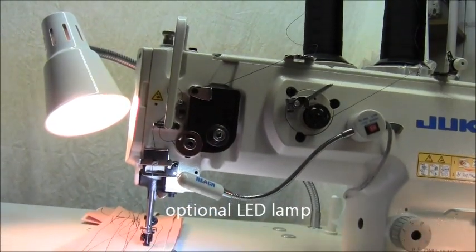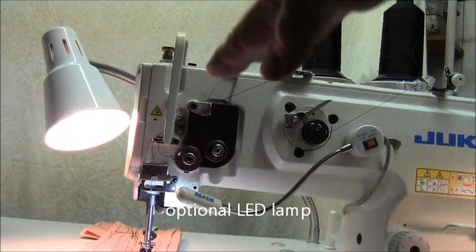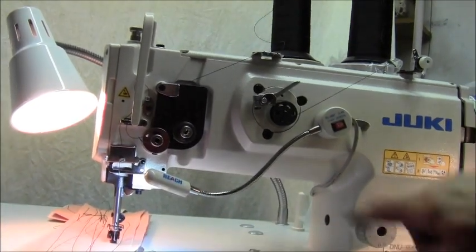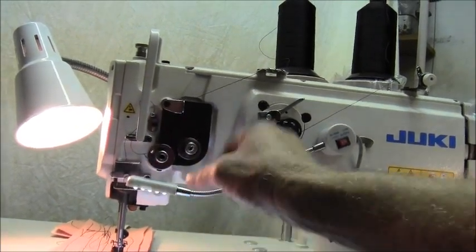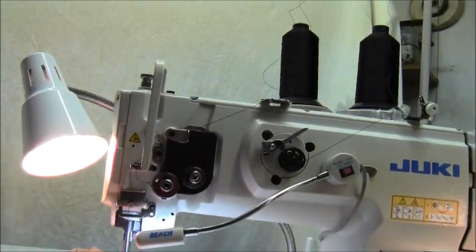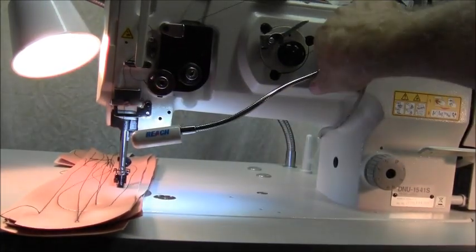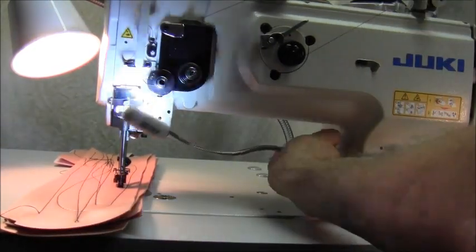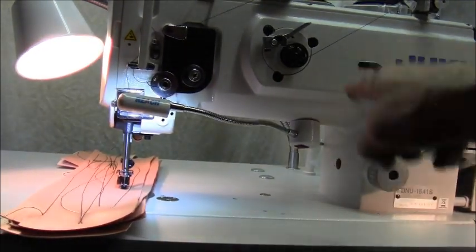The standard light you see in the upper left-hand corner comes with the machine. It has a very high-quality rocker switch and it won't drop and fall. This other light here is an optional LED light, and it's really cool because it has a strong magnet you can barely pull off, so you can stick it anywhere you want. I recommend getting that as well.